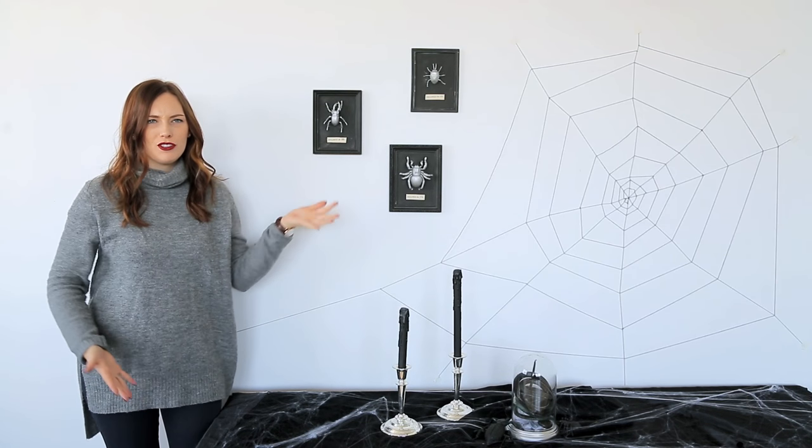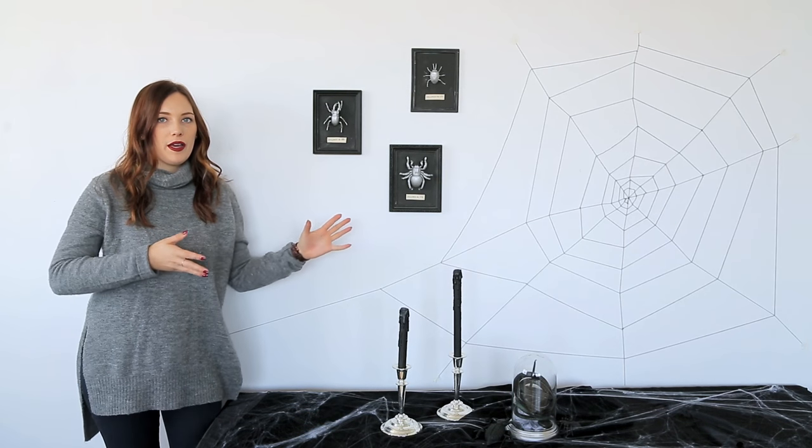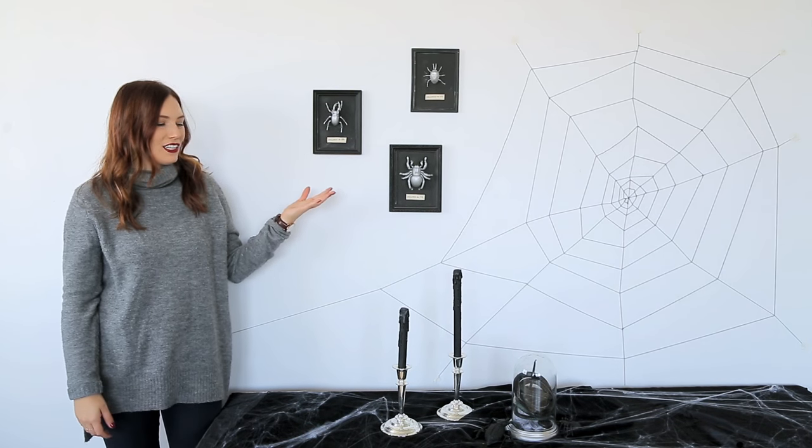So this is our completed setup. You can do this for a dining table if you're having a dinner party or a front hallway when kids come to get some candy. This only cost us $20 and I think it turned out really cool.